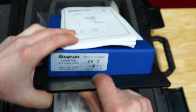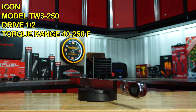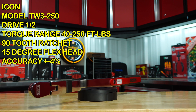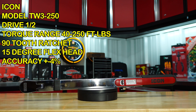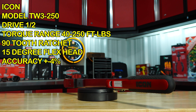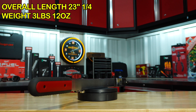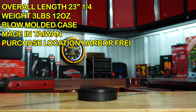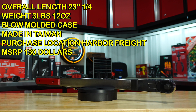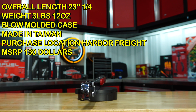First up we have the Icon model TW3-250, half-inch drive, with a torque range rating of 40 to 250 foot-pounds, 90-tooth ratchet head with 15 degrees of flex, accuracy plus or minus four percent, overall length 23 and a quarter inches, weight 3 pounds 12 ounces. The torque wrench comes in a blow-molded case, is made in Taiwan, purchase location Harbor Freight, with an MSRP of $130.